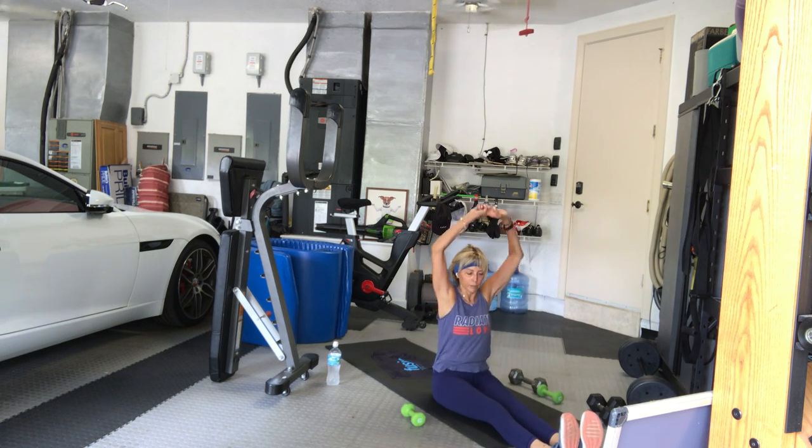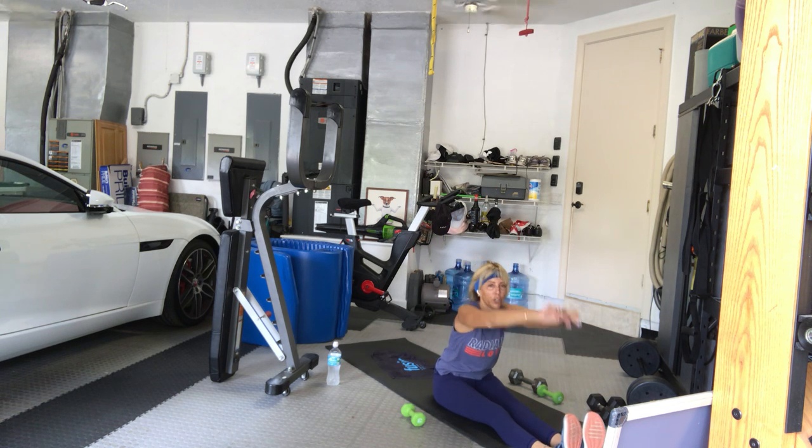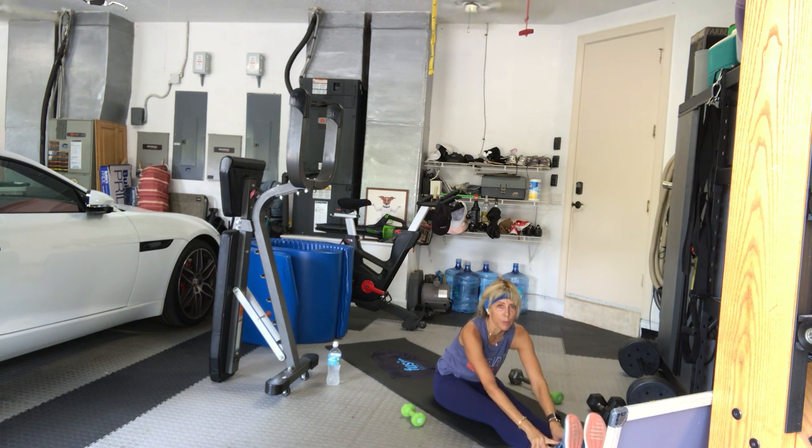Arms up, inhale. Exhale, fold over — you are done. Actually this is the best part. Fold over, hold on to your toes, your shoes, your ankles. Bend your knees if you need to. Lengthen your spine, fold all the way over. Breathe in, breathe out. Relax your shoulders. Keep your back flat — I don't care if you only go to here, as long as the back stays flat. Then fold where you can.